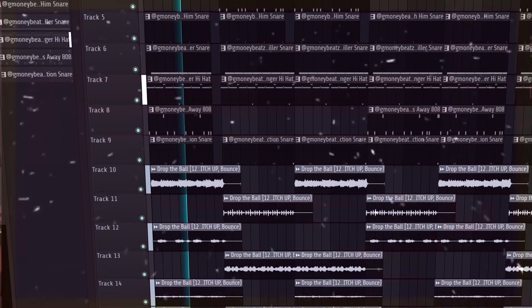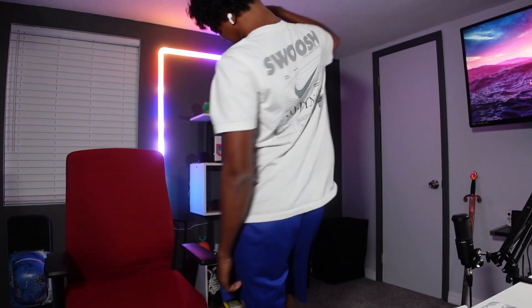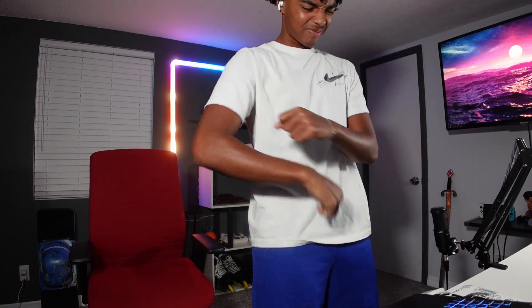Now we add all those elements together, and our second track inspired by Wheezy sounds like this. If you want some sounds used in these tracks, go ahead and click here.